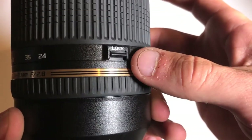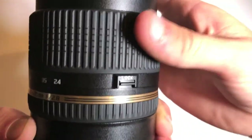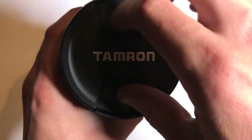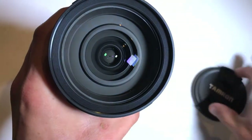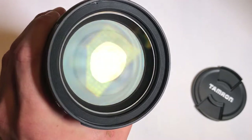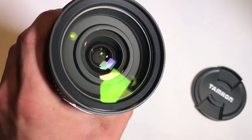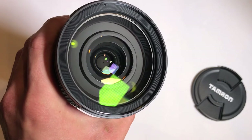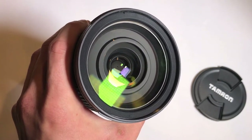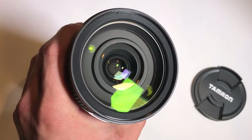You cannot turn that lock on in any other focal length other than 24 millimeters. Right now we're at 70, and as you can see, you cannot turn the lock on — it's only for the 24 millimeter focal length. Here on the front, we have the front lens cap and then the front element itself. It's a really large piece of glass. It's an 82 millimeter filter thread, so you're going to have to get really large UV filters if you want to protect it, which can start to get pretty pricey because the larger filters you have to buy, the more expensive they get.